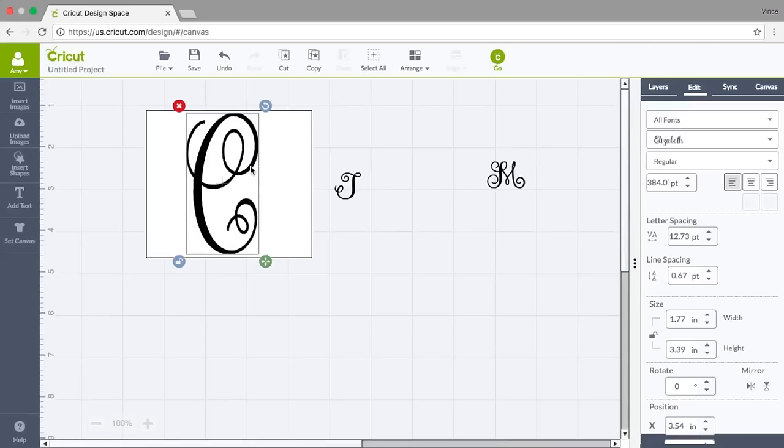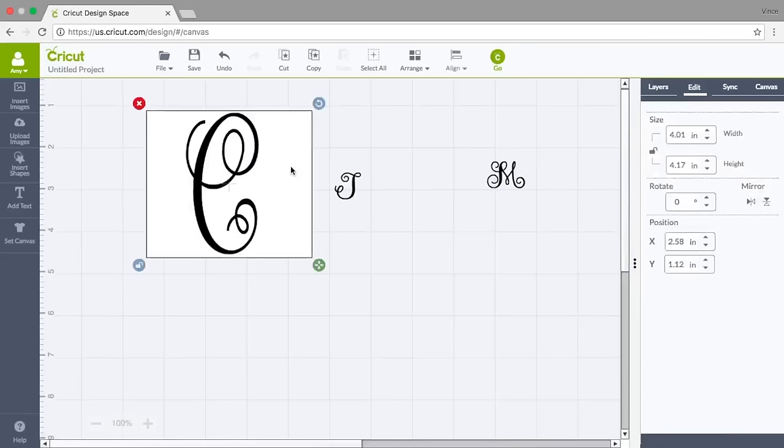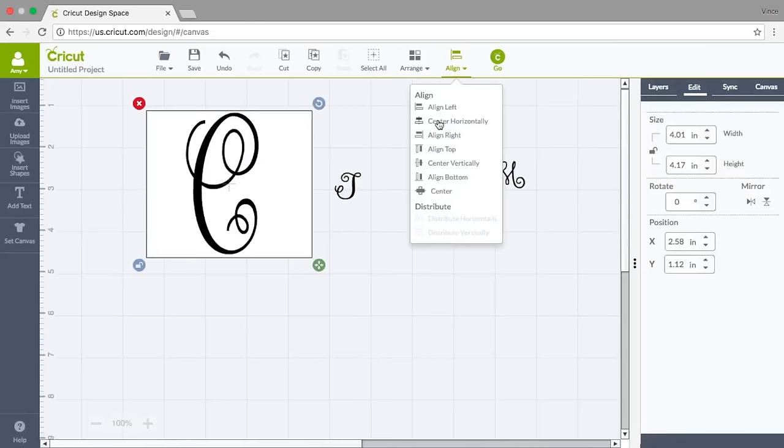Now I'm going to go to the top where it says Align and align this C center horizontally. I love these little pictures — center horizontally. Now I know that the center of this letter is in the center of this box.